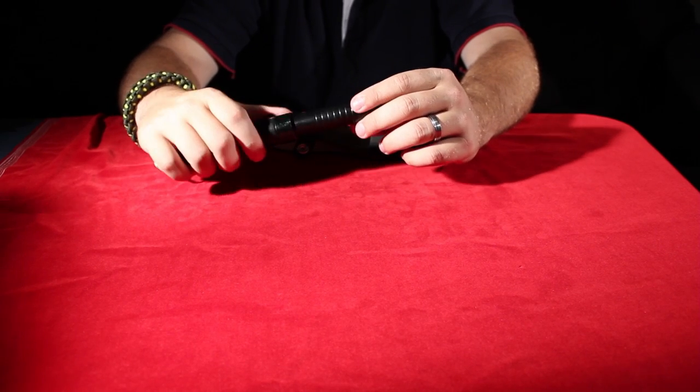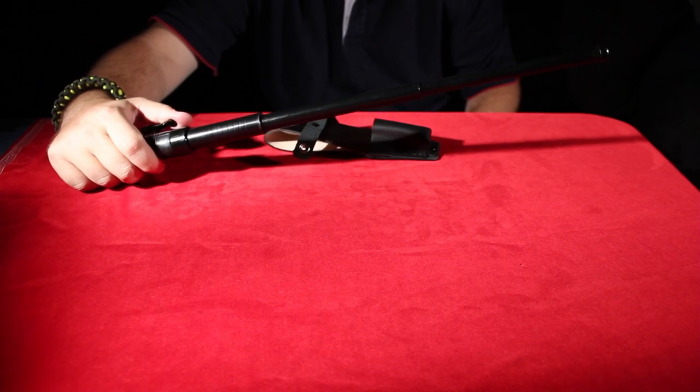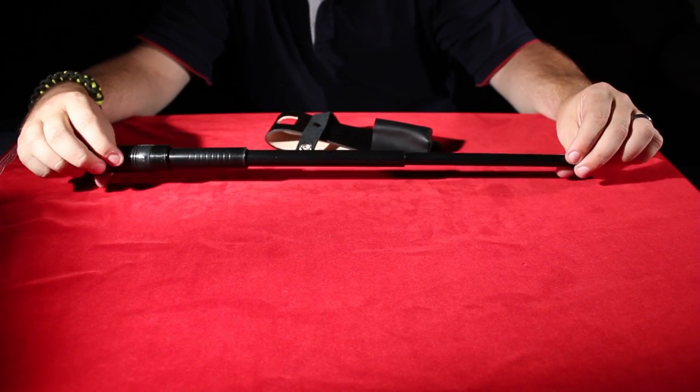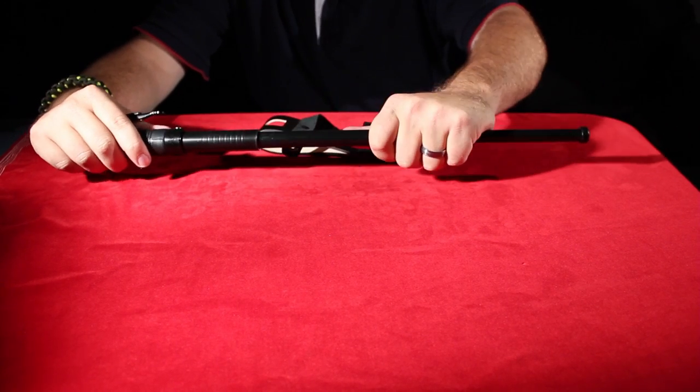The action on it just goes like this, and it's out. It's a very useful baton, very solid, with an extremely strong lockup.